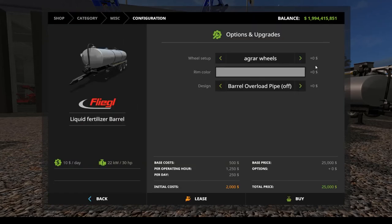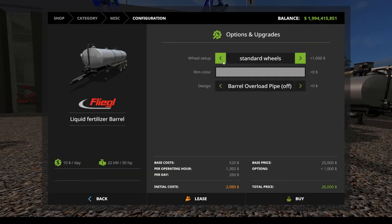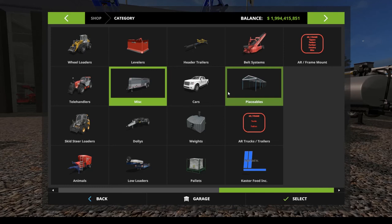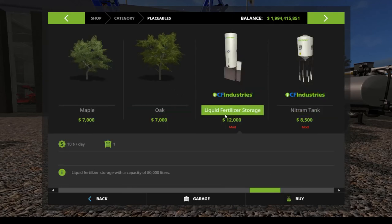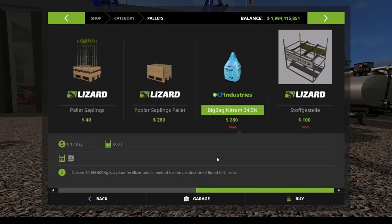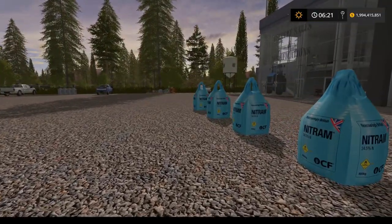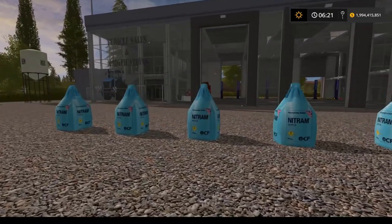Then we have the liquid fertilizer barrel, also $10 a day, 30 horsepower to operate, holds 20,000 liters, but this one only holds water or liquid fertilizer. Same options: agar or standard wheels, rim color, and overload pipe on or off. Under Placeables you have the liquid fertilizer storage and the nitrum refill tank, and under Pallets you'll find the actual bags of nitrum at $280 for 600 liters.